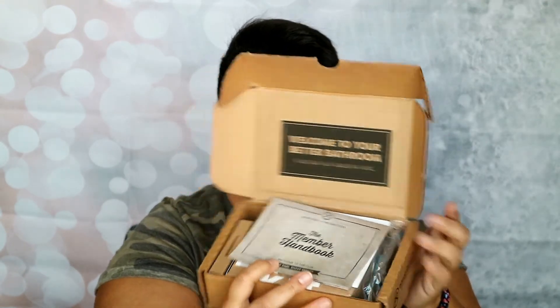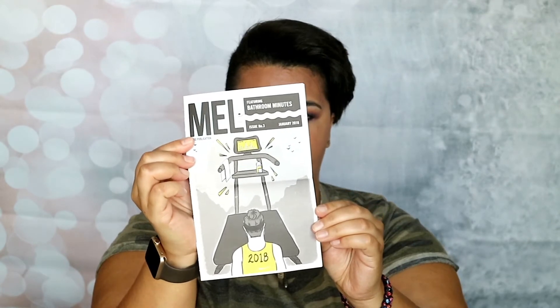This is the first welcome kit. Inside it has some paperwork: a membership handbook and a little newsletter called 'Bathroom Minutes' with articles and stuff. The membership handbook explains this is a recurring subscription service. It looks like you can customize your next box — either just getting more razors or adding other items.